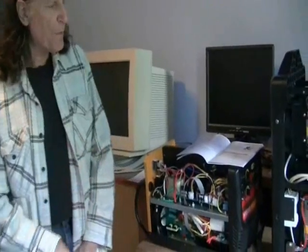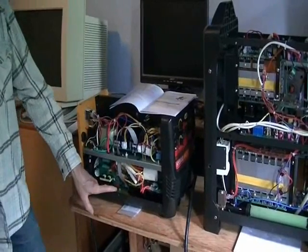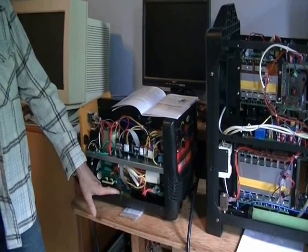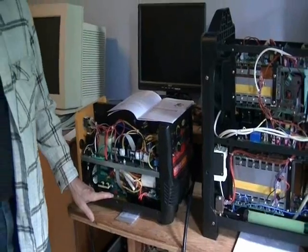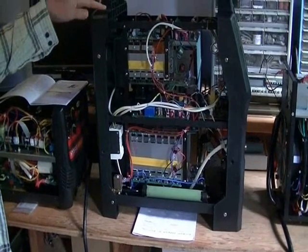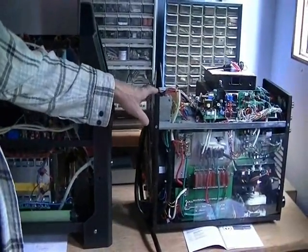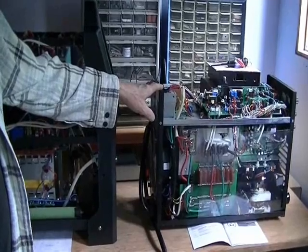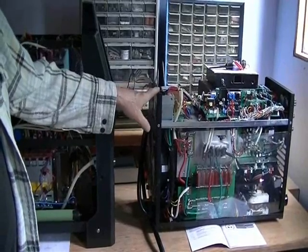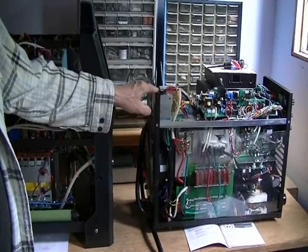Today we're going to take a look at three machines. The first machine is the Northern Tool Hybrid MIG, TIG, and Stick machine — that's three processes. The second machine is an AHP Alpha TIG and Stick. The third machine is the Avortec AV5X, which has five processes: AC TIG, DC TIG, MIG, Stick, and plasma cutting.